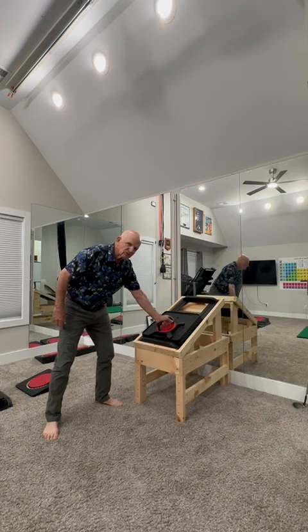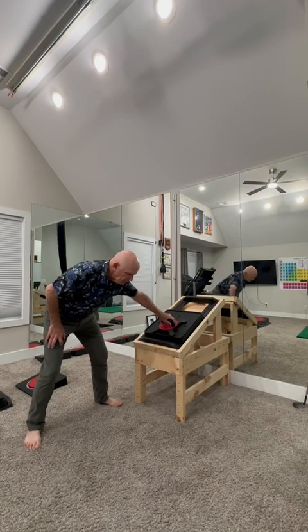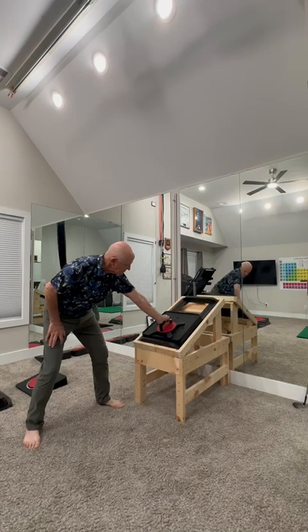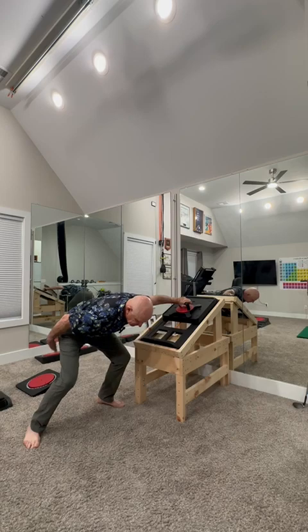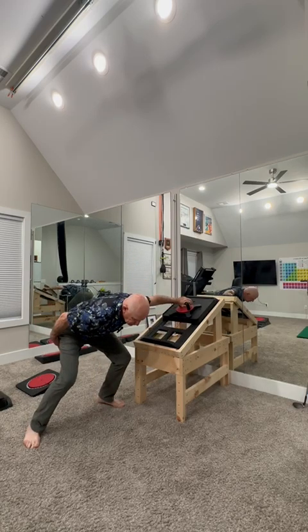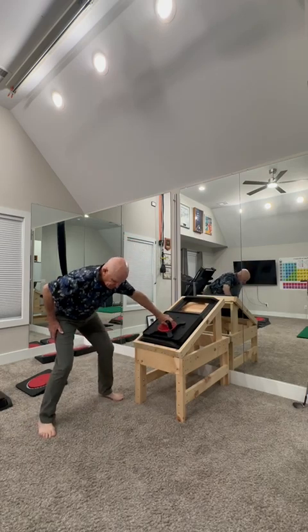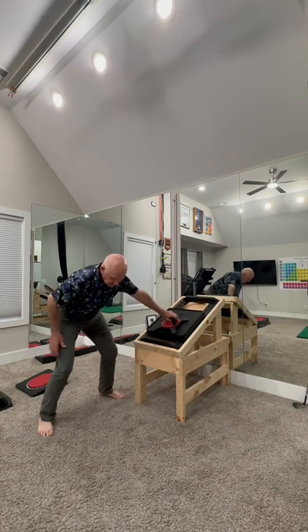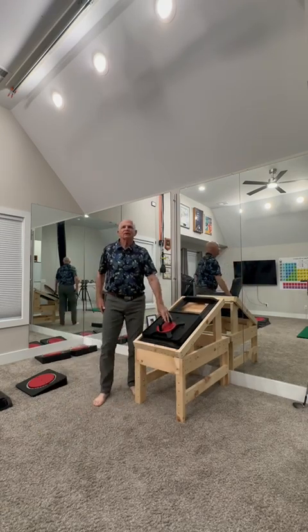Now we're going to do internal rotation like that. We're going to get the same part of our hand to push up. Just make sure that you turn internal and then you're dropping down, especially into your sit bone furthest from the wall. You don't want your body going like this — position yourself where you're able to drop straight down into that sit bone and then go all the way out into abduction.